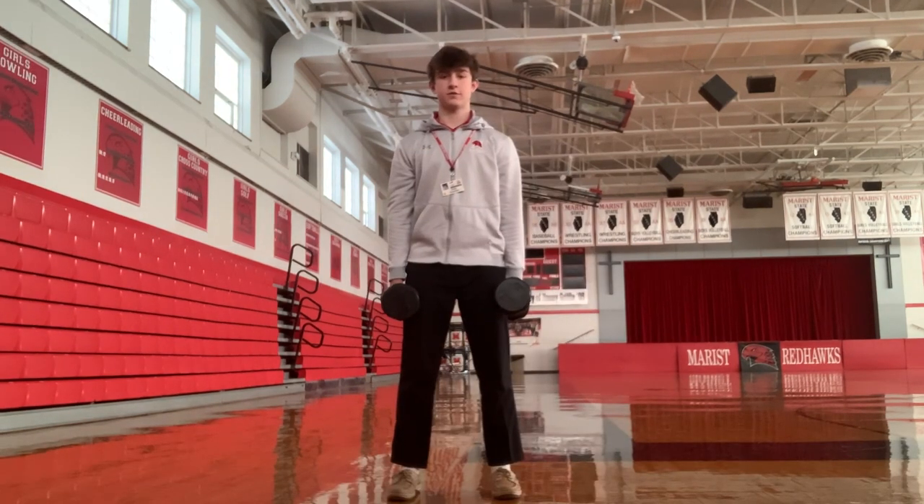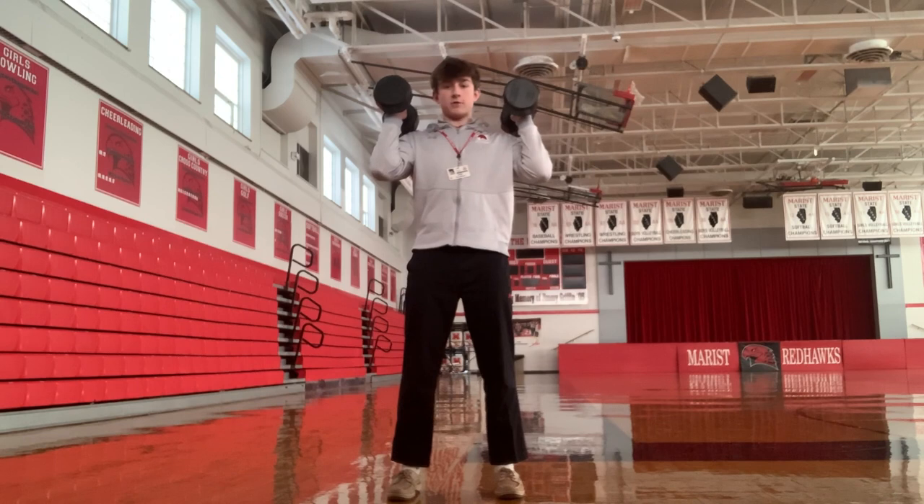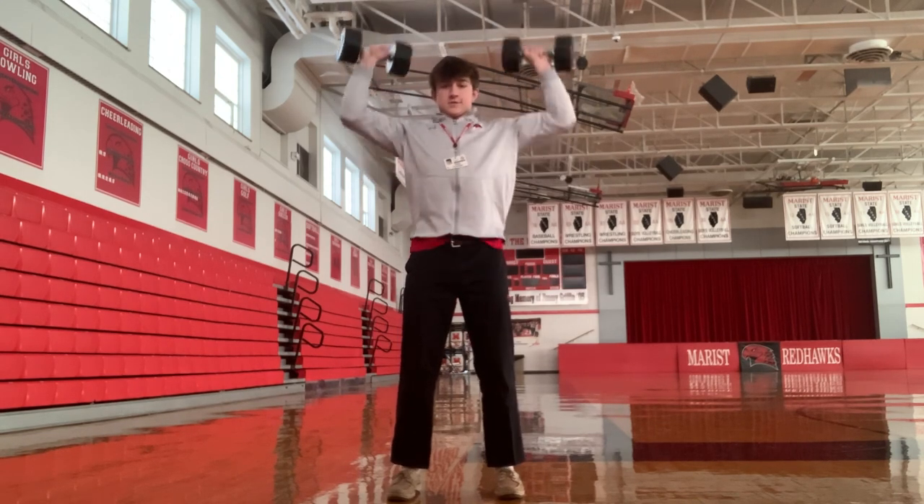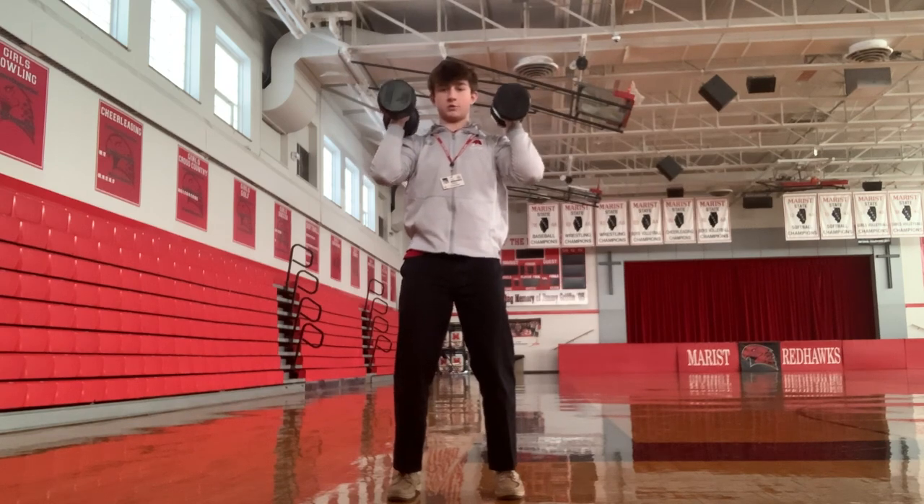Here's one of my favorite exercises for your shoulders. When the dumbbells are up, make sure you have a strong base and press this way. If that's uncomfortable, you can turn the dumbbells in and press this way.